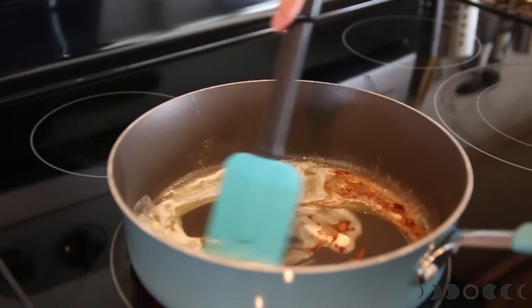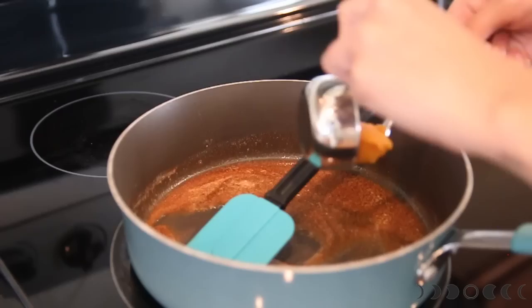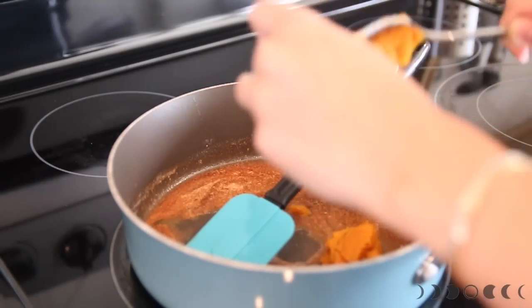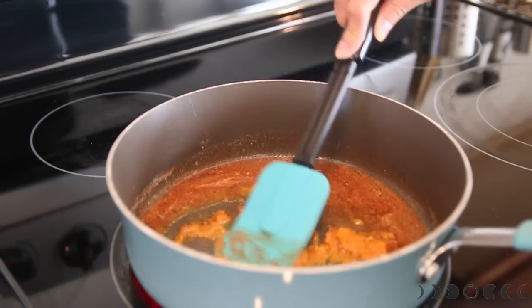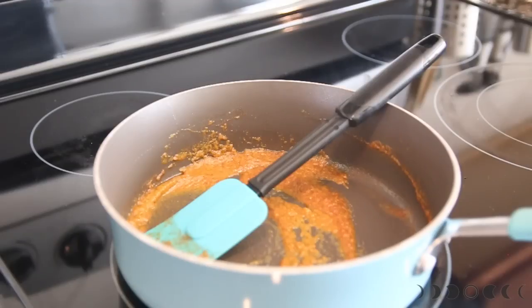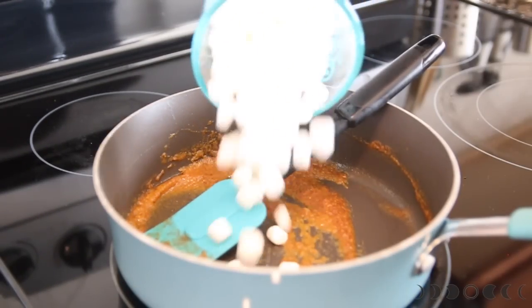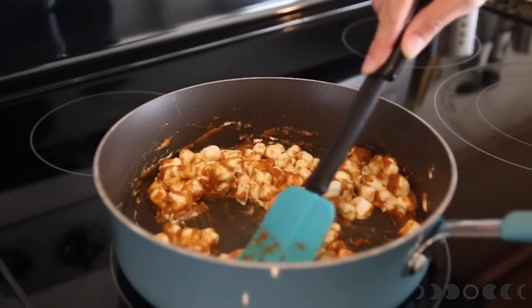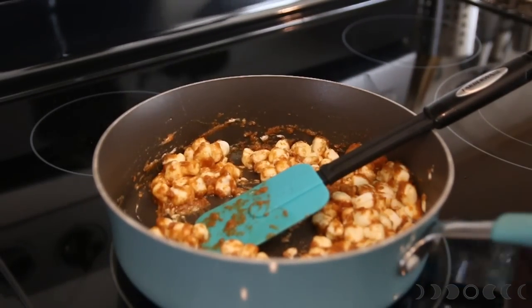Thoroughly mix and blend the butter and the spices together. Now mix in two tablespoons of pumpkin puree — anything more than two tablespoons would make the treats a little bit soggy, so keep it at two tablespoons and under. Once everything is completely mixed together, go ahead and throw in four cups of marshmallows. I like to throw in two cups at a time and mix until it's melted before I add more.